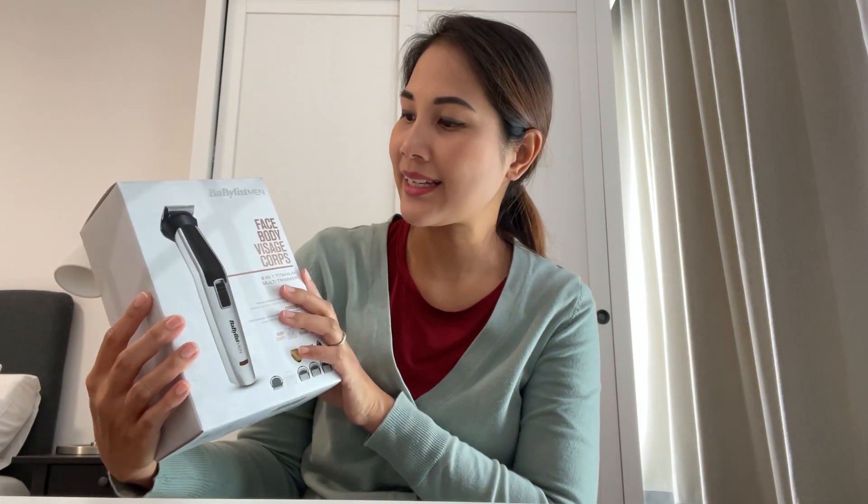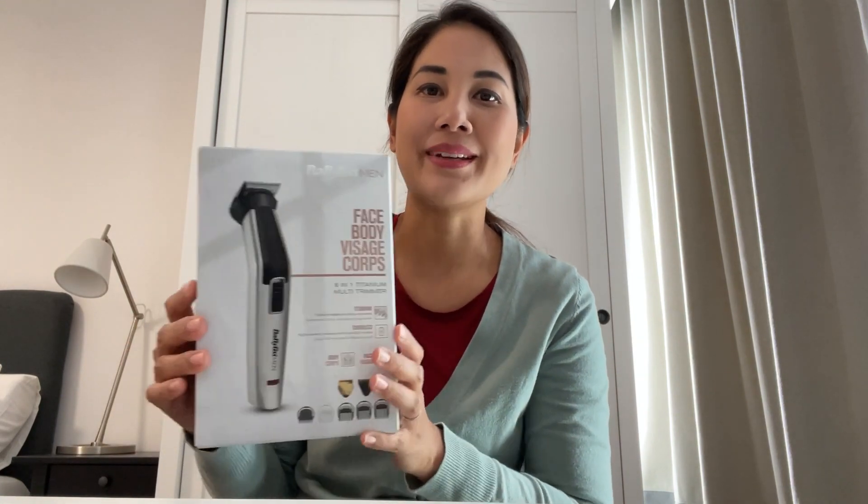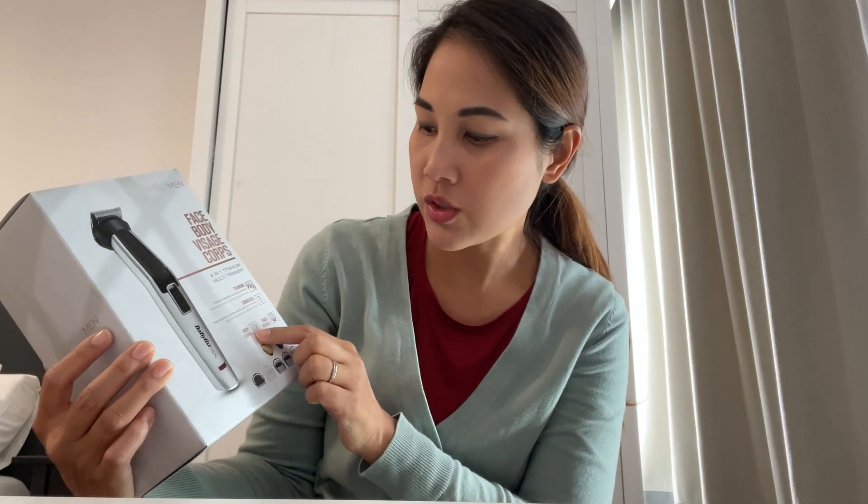Hi everyone, today I'm going to be unboxing this hair and beard trimmer from BaBylissMEN. I got it for my husband and I hope you will like it. You can use it for both body and beard.